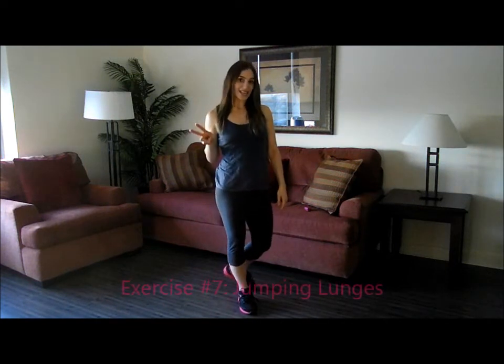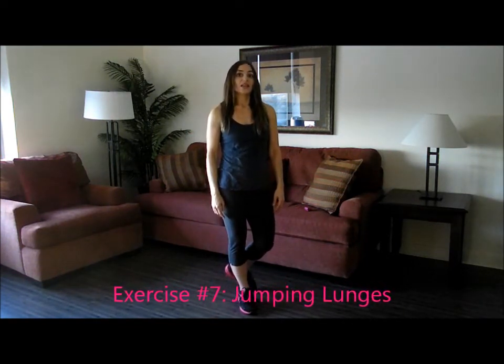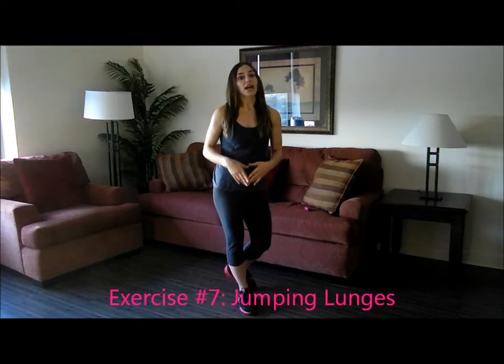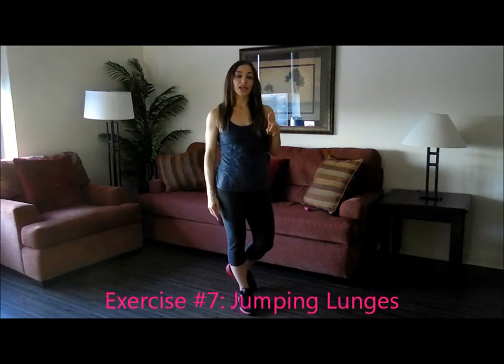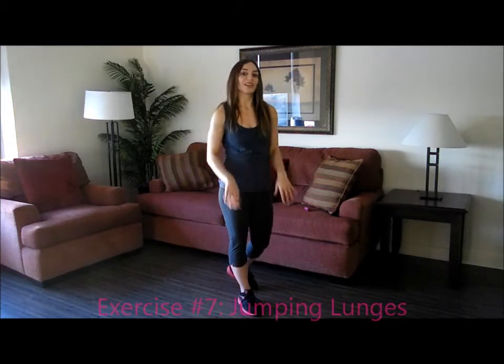The second to last movement in the circuit workout are jumping lunges — these are also really intense. So again, if you can't do the one minute, just shoot for 10 reps per leg or whatever you can do. Here's how it looks.